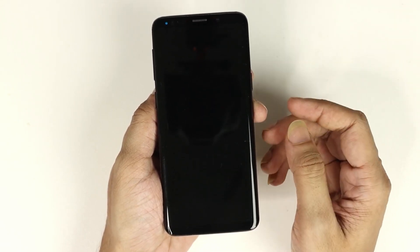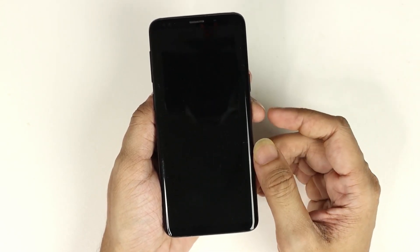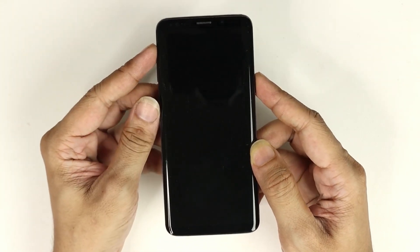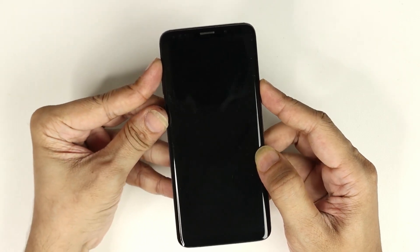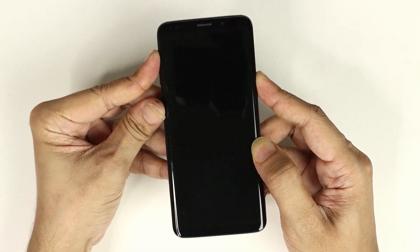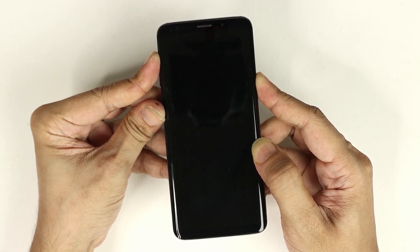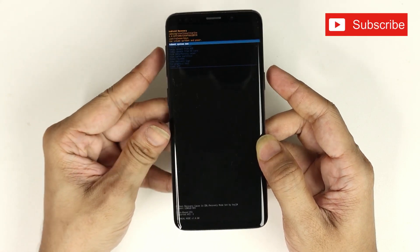Once your phone is completely powered off, press the Volume Up button, Power button, and the Bixby button all three of them together and keep holding them until you see the Android logo. There you go, now you can let go of the buttons.